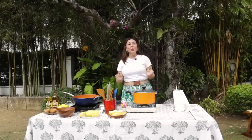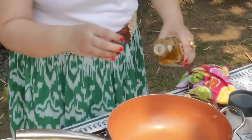Today we are cooking seafood boil. Let's remove the shell here and then cut in the middle. I'm going to put my Doña Elena Pure Olive Oil.